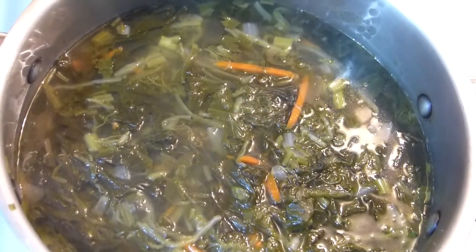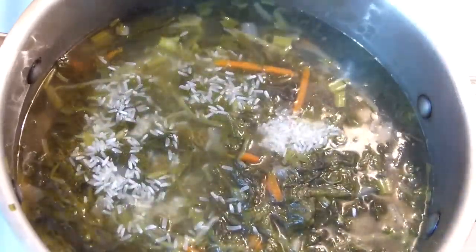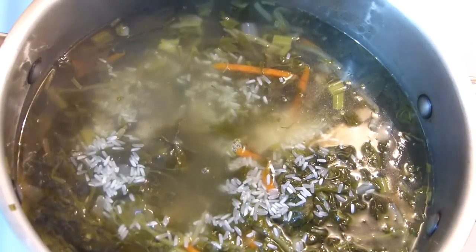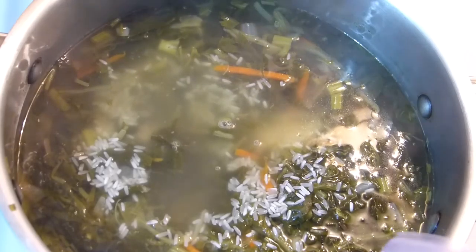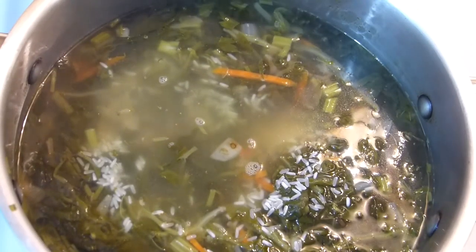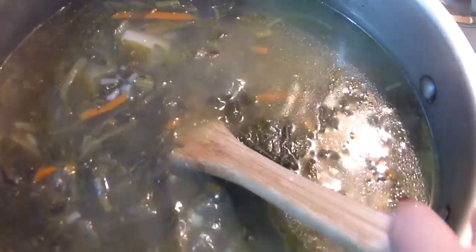Add about three tablespoons of rice. It makes the soup so thick and beautiful, and it's gluten free. The rice gives thickness without overwhelming flavor. We really love rice inside our soups and I think this soup is amazing for that. Let it cook until the potatoes are done.